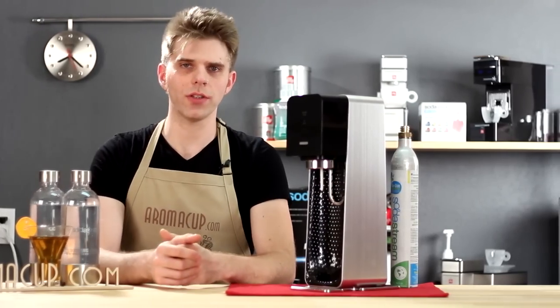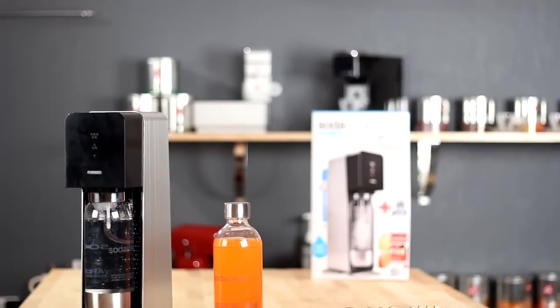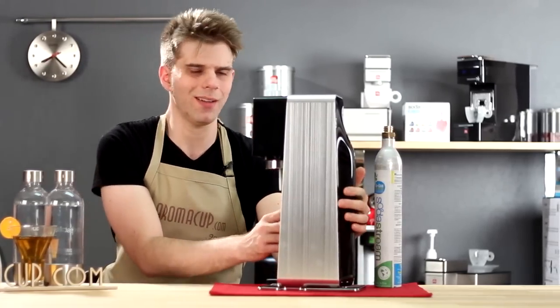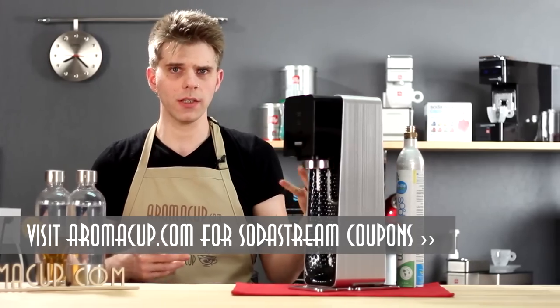When you open up the box for the SodaStream Source Metal Edition at-home soda maker, you're going to find your Source soda maker. It's a really sleek-looking machine — I love the brushed aluminum on it. Brushed aluminum just looks awesome, so it's a really cool-looking machine. You'll get the machine itself, of course.